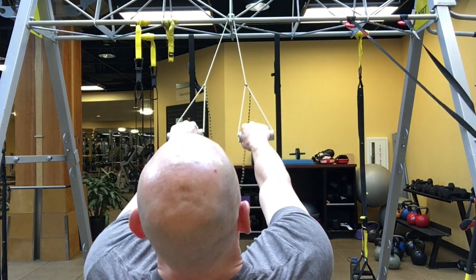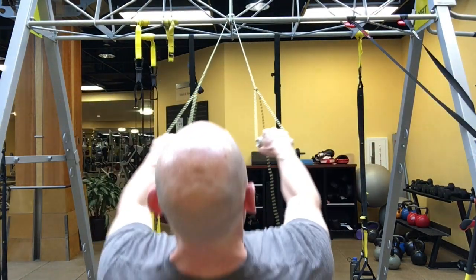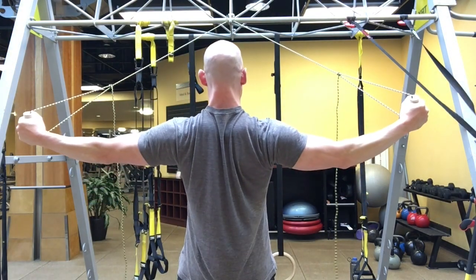And then as you pull yourself up, you squeeze your shoulder blades together while keeping tension in your triceps, your upper back, your rhomboids, your traps, and of course in the back of your shoulders.